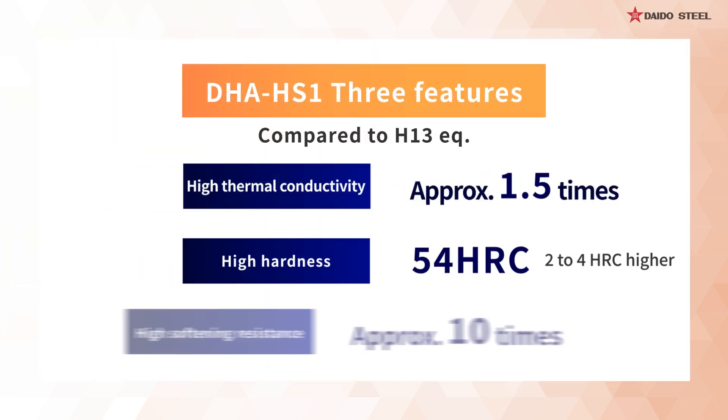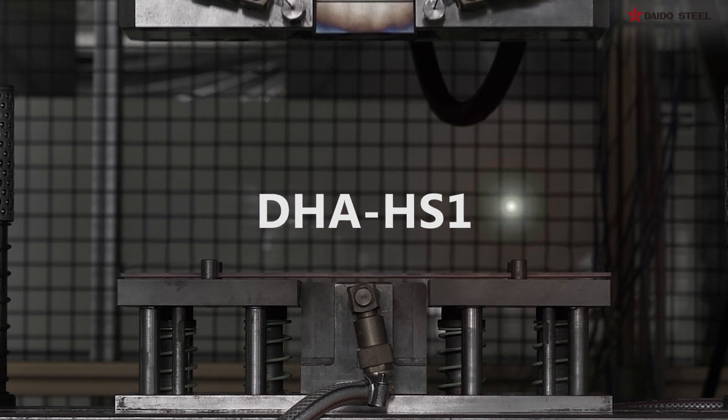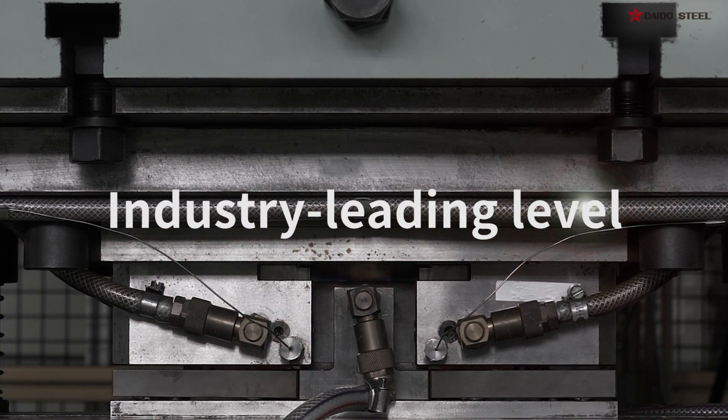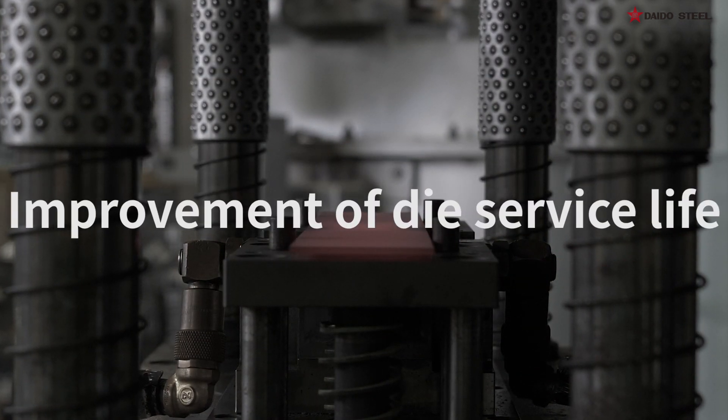Maximum hardness after hardening and tempering and softening resistance also surpassed the H13 equivalent. Thanks to an industry-leading high thermal conductivity, the DHA HS1 improves both productivity and die service life.